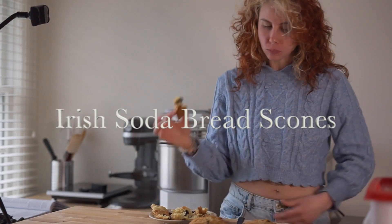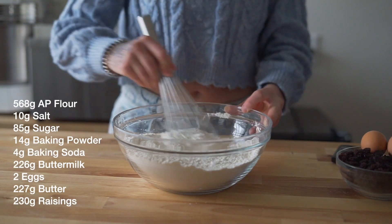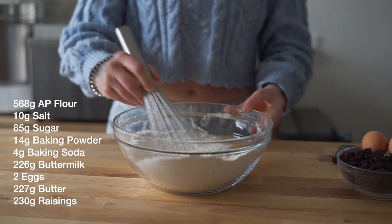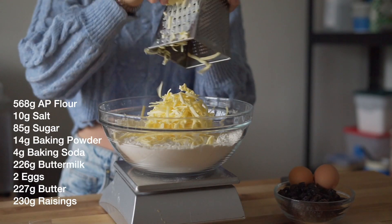It's your neighborhood hot dog and welcome to my baking studio. Let's dive right in and make some scones. Start by whisking together all of your dry ingredients. Once combined, shred in your butter using a cheese grater.